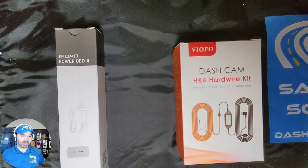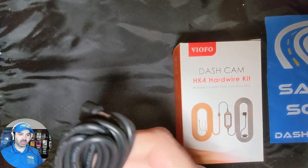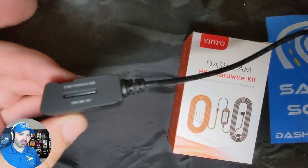Let's show you how we actually build this harness. We start by taking the OBD2 cable right out of the box, dismantling it, and cutting the cable at about 12 inches down the line.